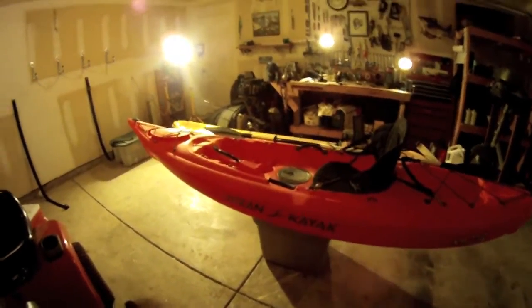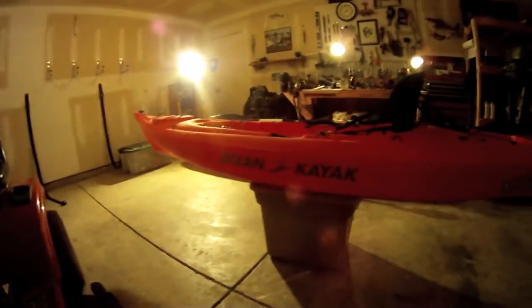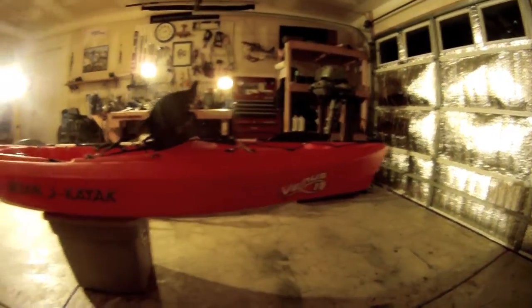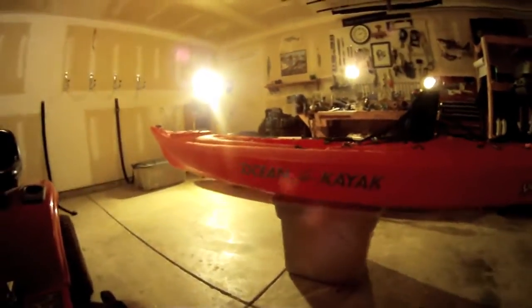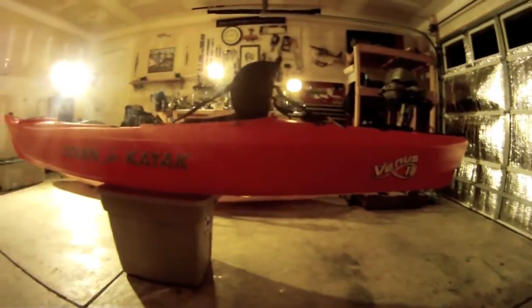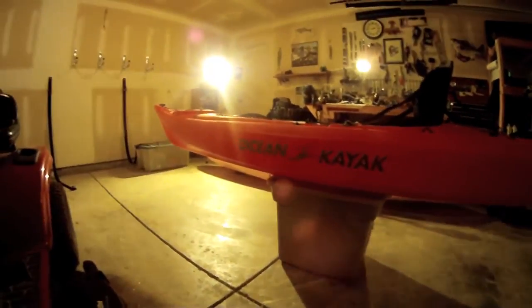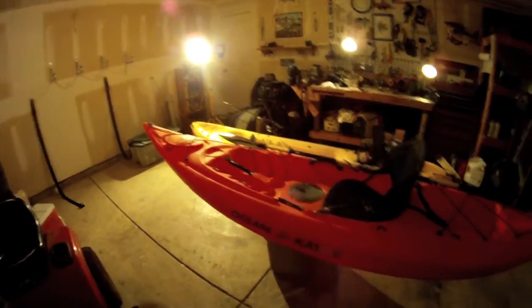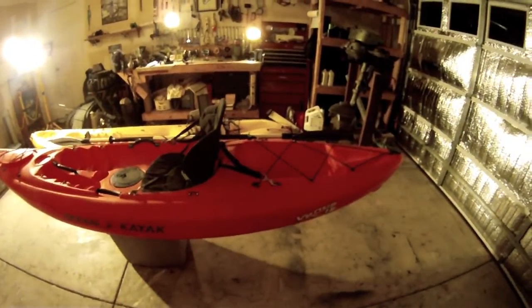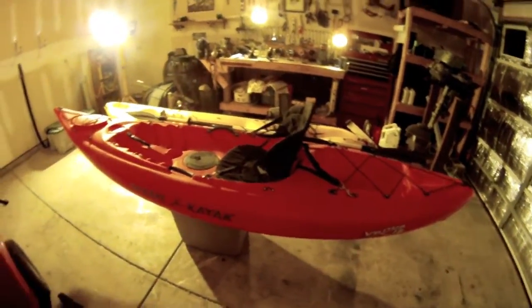Welcome back. Today I'm going to do a little review over the Ocean Kayak Venus 11. It is primarily based for females, and that's specifically why I bought it. My wife likes to go kayaking with me and she wanted a kayak that was very comfortable for her. We tried this one out because a friend owned one similar, and she liked it enough that we went ahead and got her one.